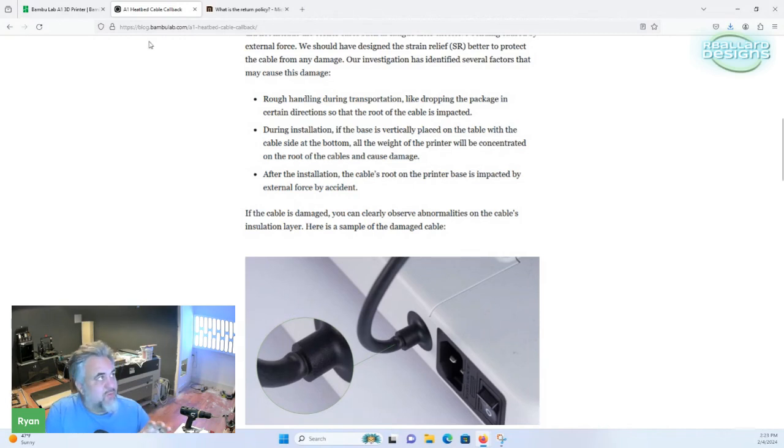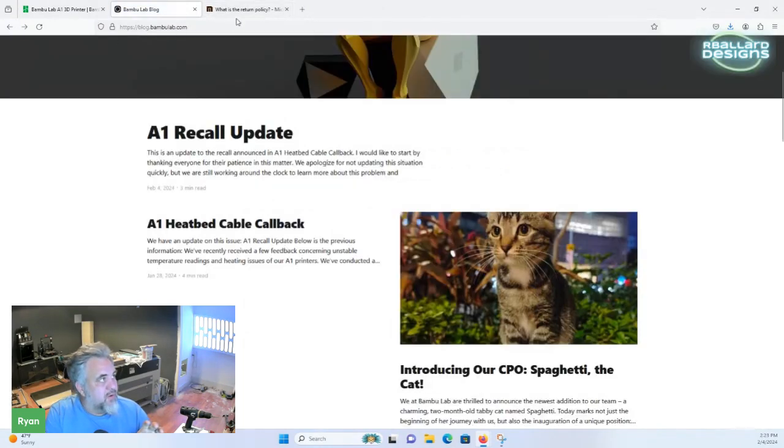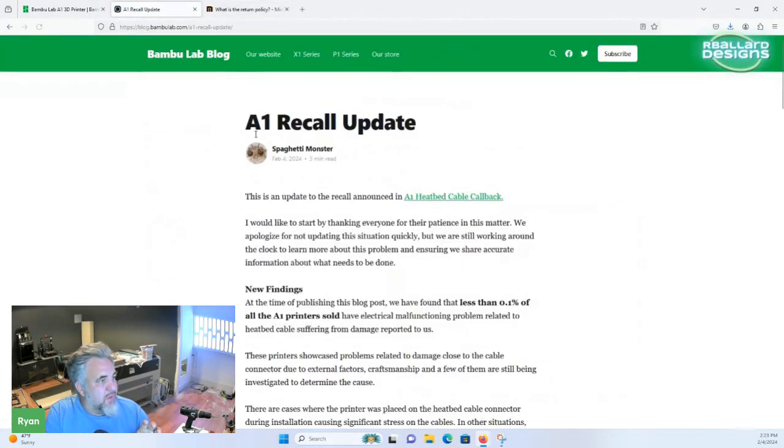It's looking like they're changing what they're talking about a little bit now. At first they were saying that if yours wasn't showing any of these issues — like that ripple in the case — you could still use it. But now they want everybody to stop using it. Micro Center already had pulled theirs from their shelves. As soon as this thing started, Micro Center pulled them off and you couldn't even buy one anymore. Now Bamboo is saying everybody stop using them.